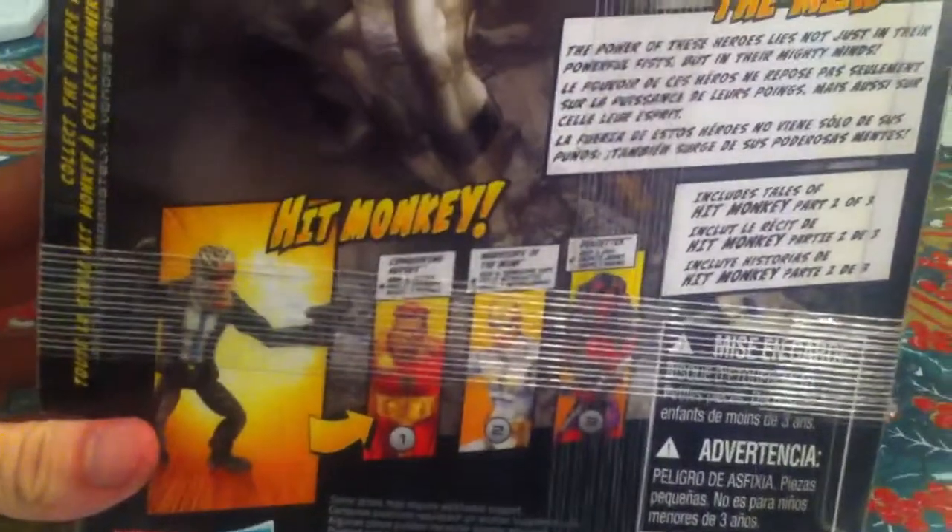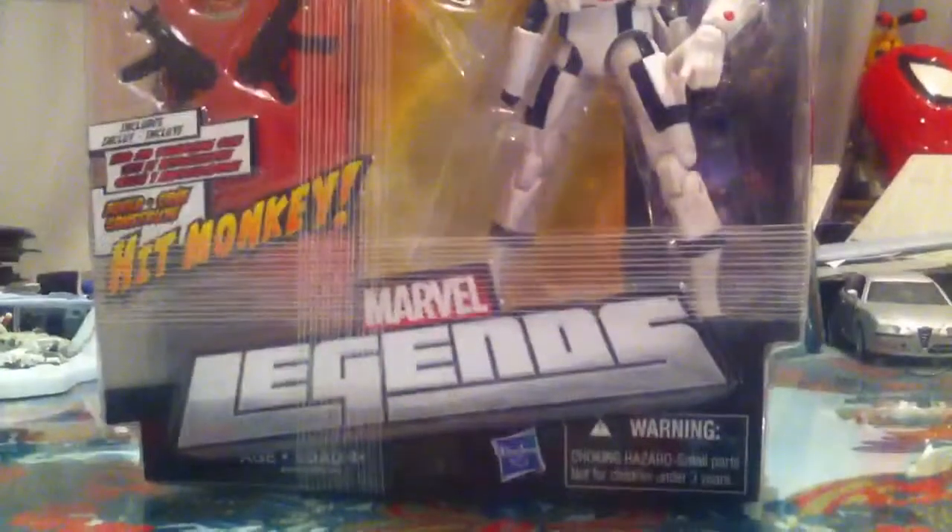Here we have the rest of the figures from the Hit Monkey series. I'm going to take this guy out of the box and show you what he's got.